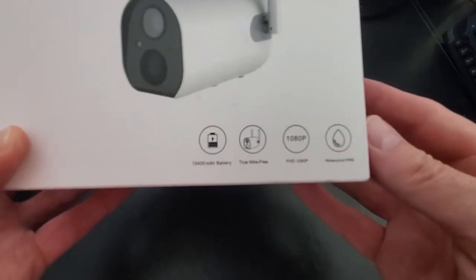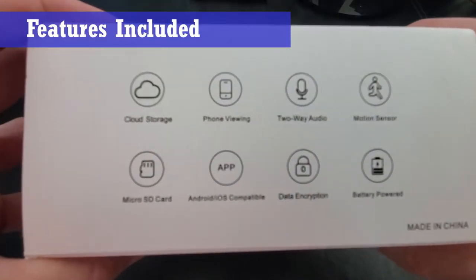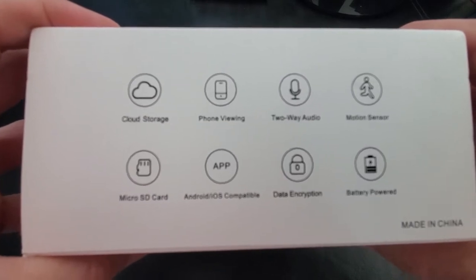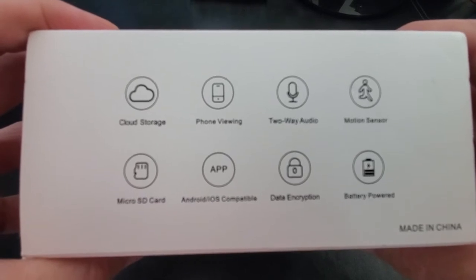What features are included with this camera system? The features included are cloud storage, phone viewing, two-way audio, motion sensor, micro SD card, and Android/iOS compatible. It has data encryption and is battery powered.